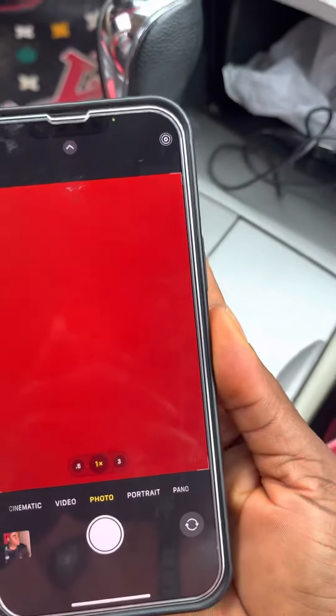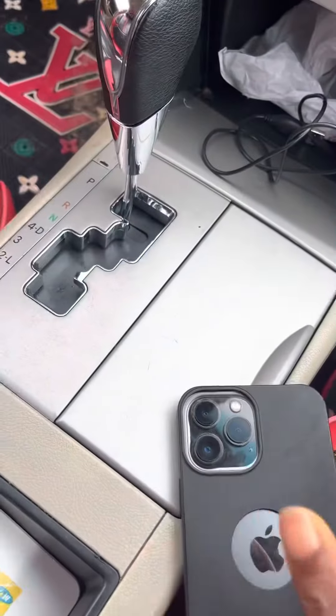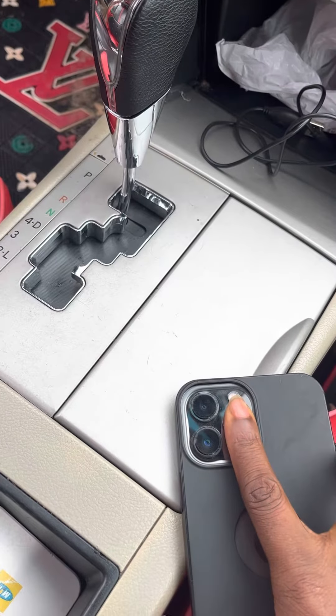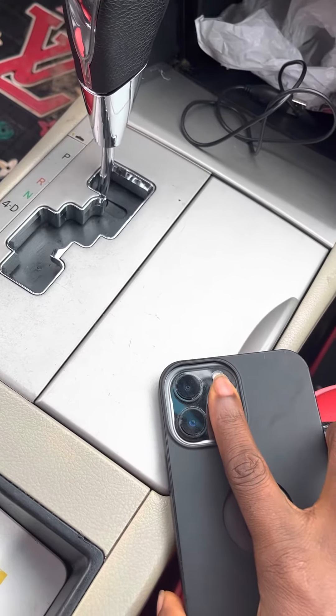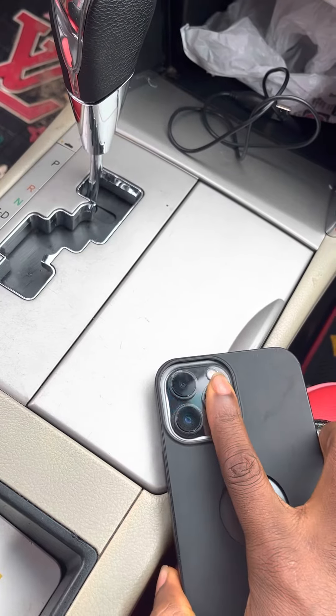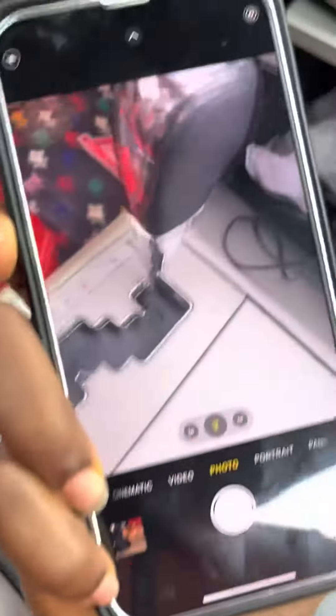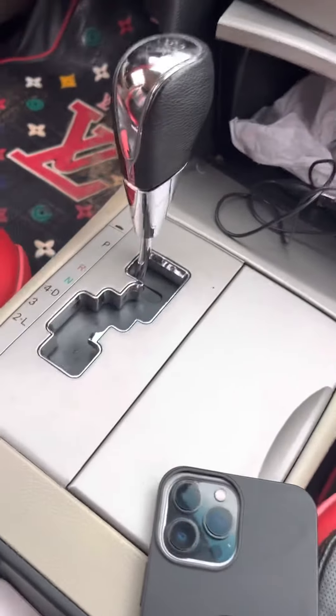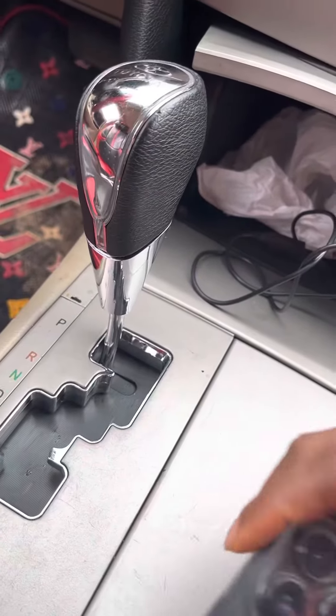I'm touching the second one now. As you can see, my hand is not touching any of the other camera icons — see, it doesn't show anything. So I'm going to check the third one now. Let me use this hand like this, just for you to know.